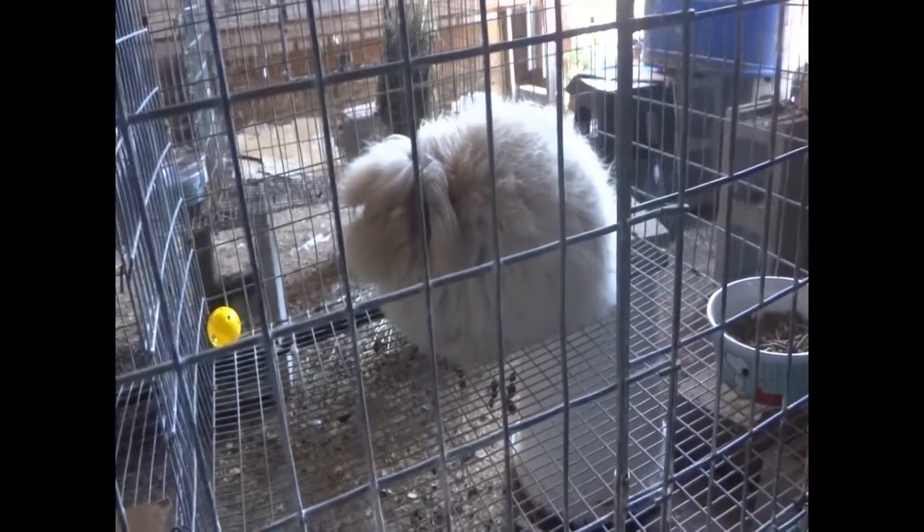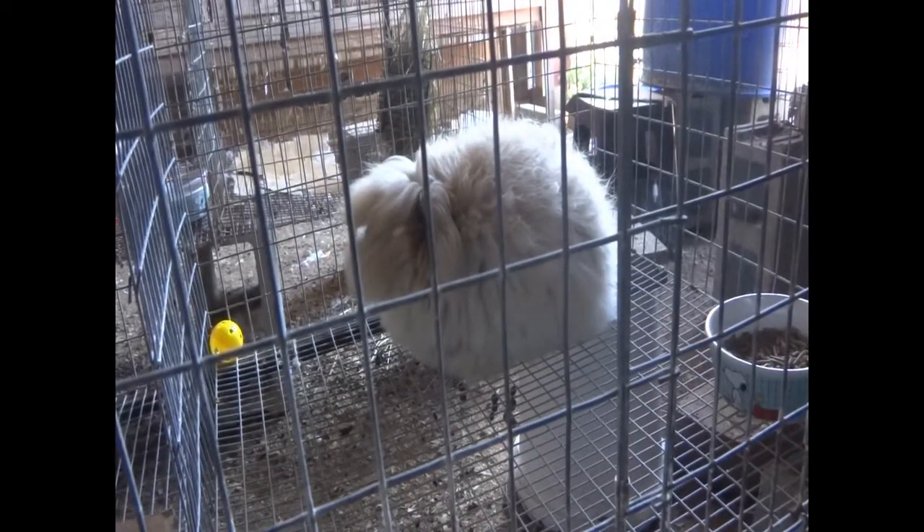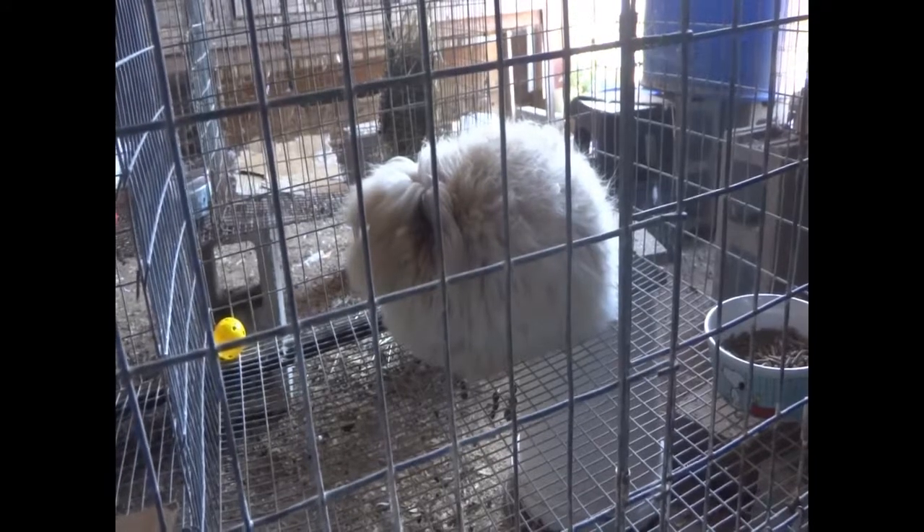Today I'm going to show you how to groom an English angora rabbit.